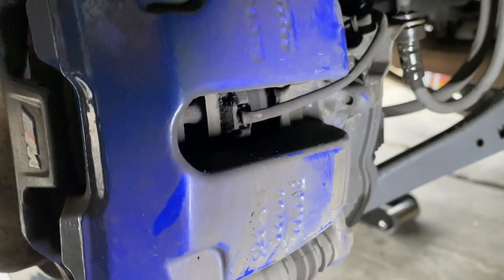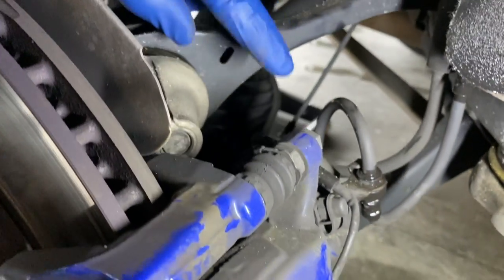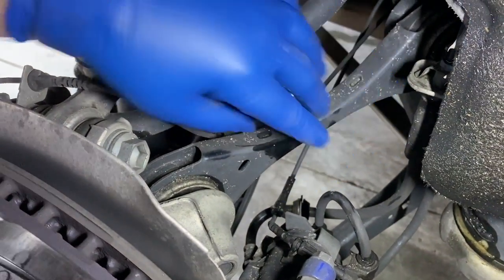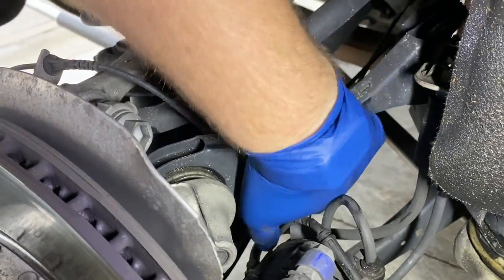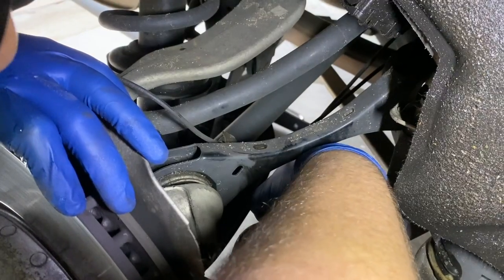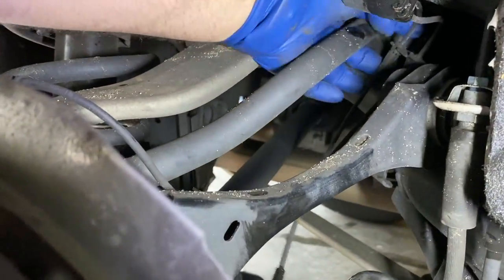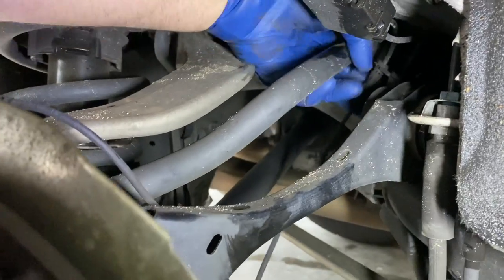We're going to start with the wear sensor. Since we're going to replace it, it doesn't really matter how much we rip it apart. It is mounted on three different clips that we're going to pull out — there's the first one, number two back there, and three all the way in the back. It's just a little U-shaped metal bracket; there's a rubber grommet built along the line itself. Just pull them off — don't worry about using force if you're replacing them, but be more gentle if you're going to reuse them.